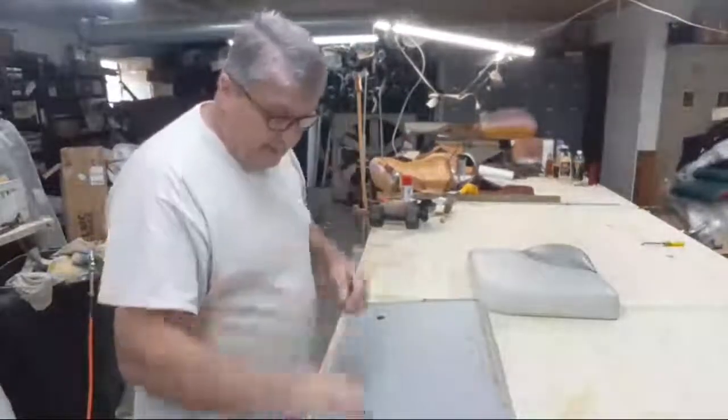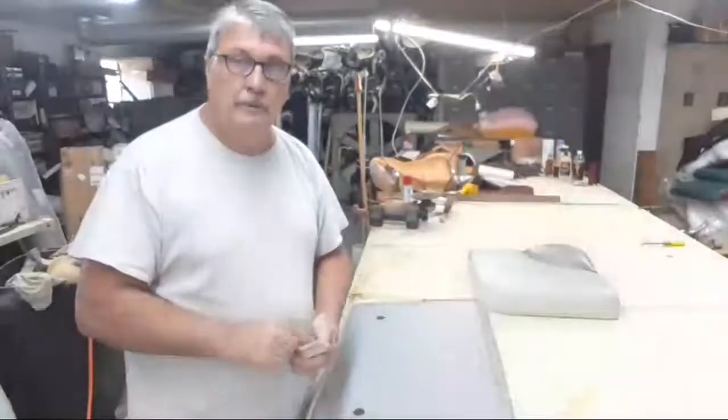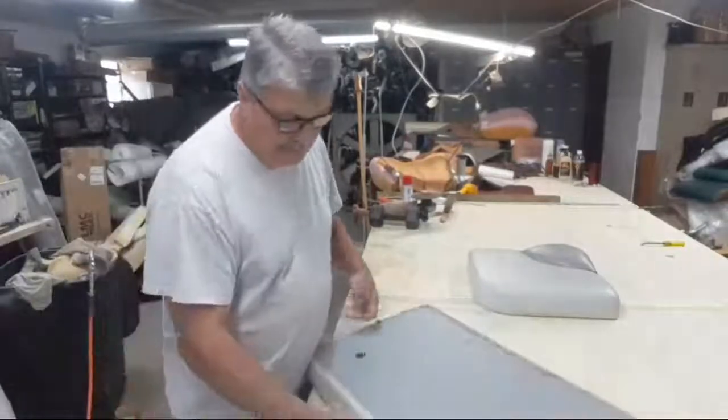First thing you're going to need is some razor blades — probably just one. You need a sharp one; they don't usually last too long after cutting into this hard vinyl.